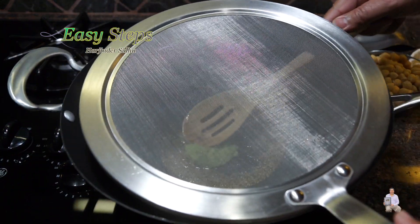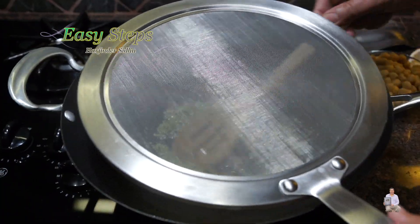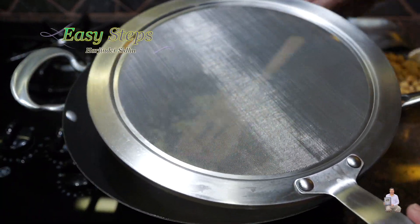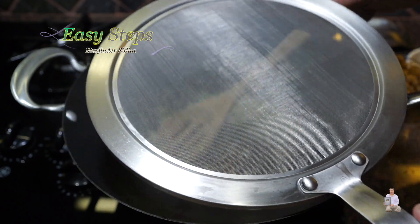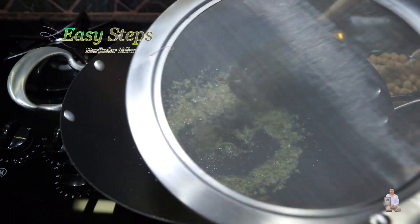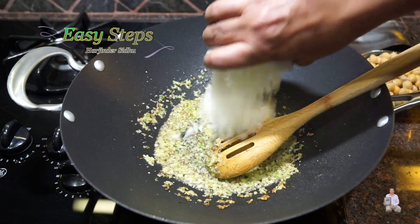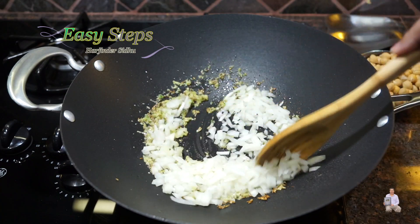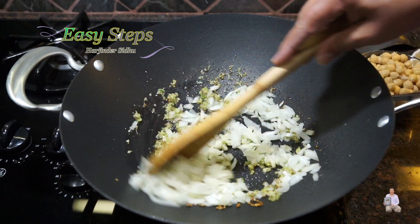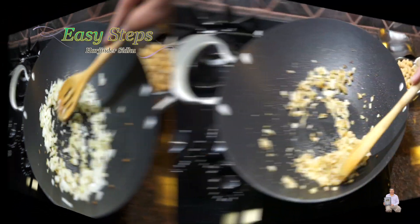Cook the cumin seed for about 10 seconds — that's good enough. Then add the ginger, garlic, and green chili paste. I'm going to use a splatter screen; it protects my camera so it won't get dirty, and the counter surface also stays clean. Mix it all well.